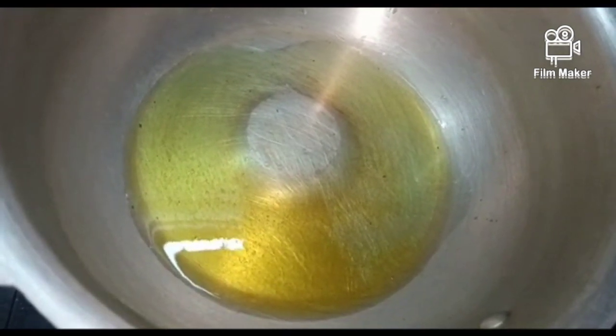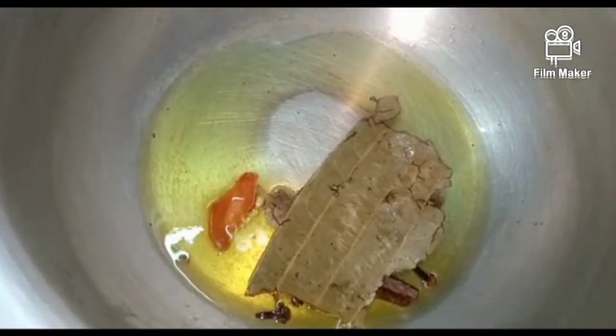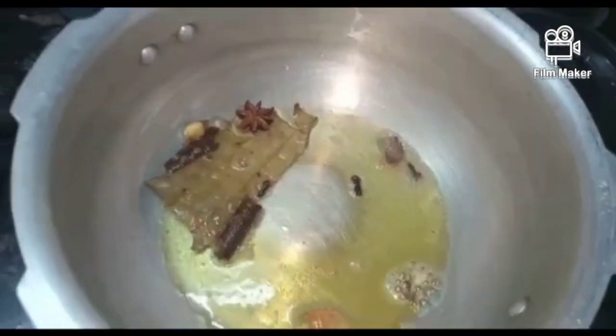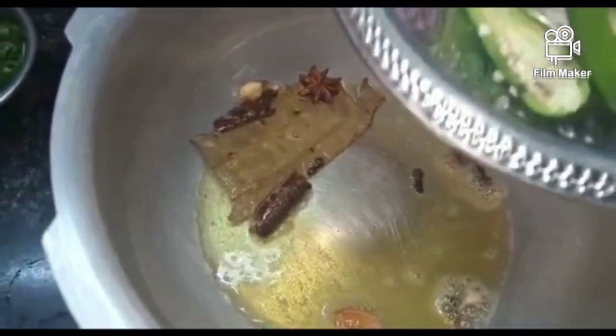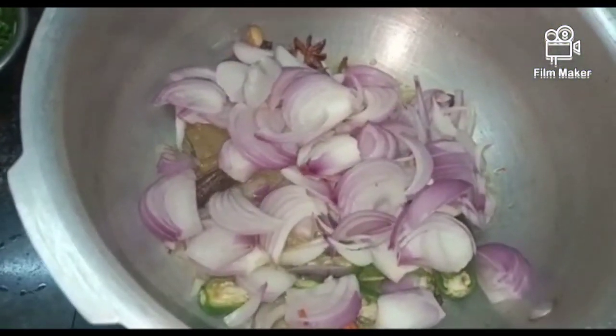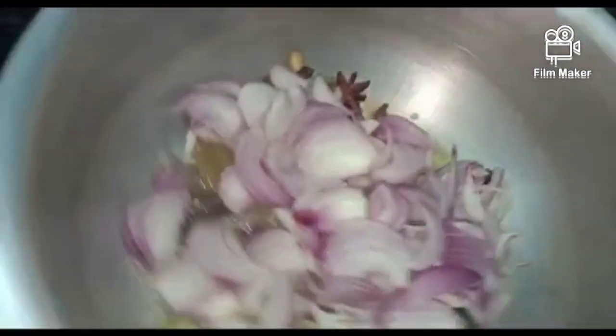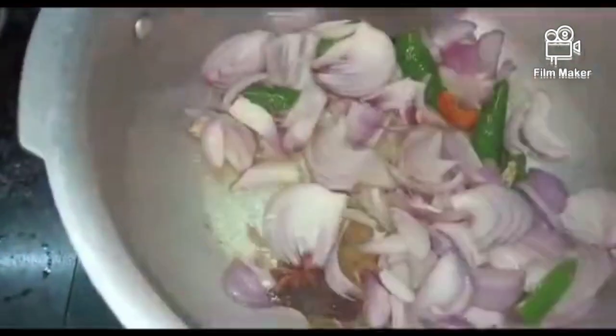Put the cooker on the side of the pan. It will be a little bit more than the heat. Put it in a medium flame. After the pan, we shall fry it in a small pan.